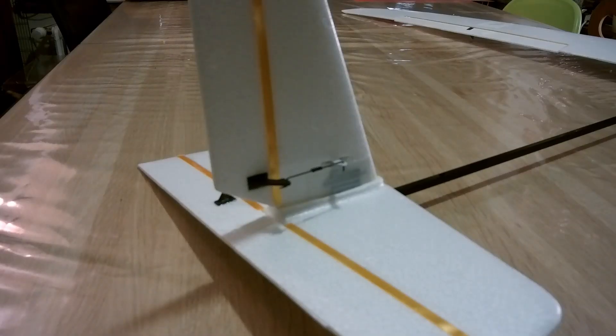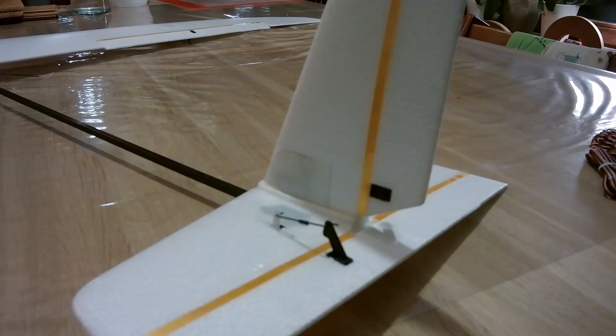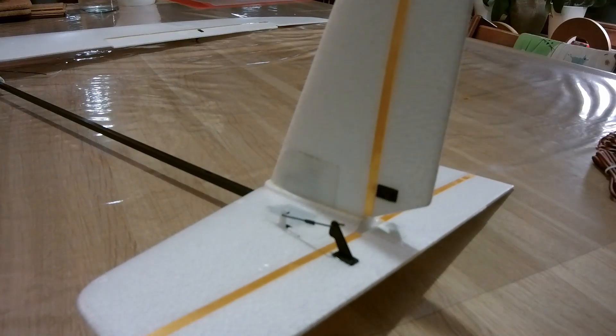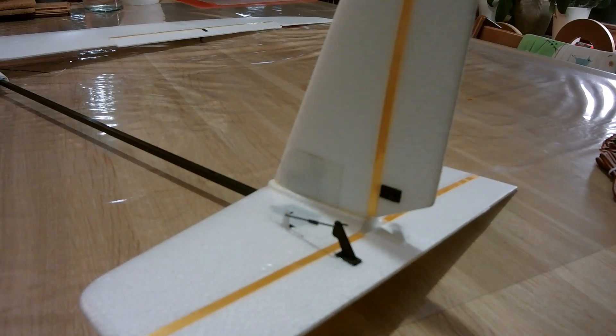I didn't like the original push-pull linkage for the rudder and elevator, so I replaced it with servos installed inside the wing. One is here for the rudder, and a servo for the elevator is also installed in the wing on the other side.